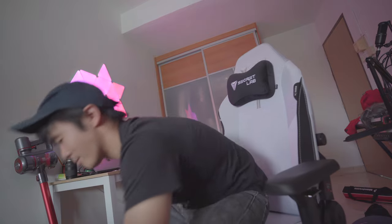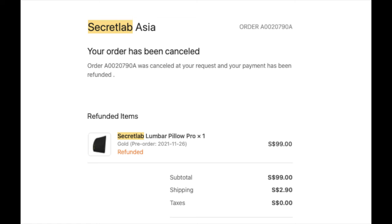Thank you Secret Lab for not just sending these over, but for cancelling both of my orders and sending these to me as review units. Thank you guys so much, I'm really really grateful — it was honestly like one of the biggest shocks I ever received in my entire life. Alright, it's time for some shut eye. Thanks for watching, and ciao.